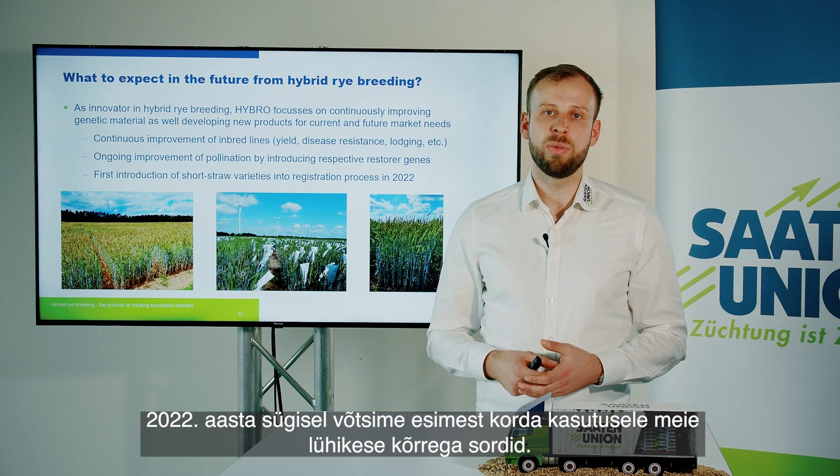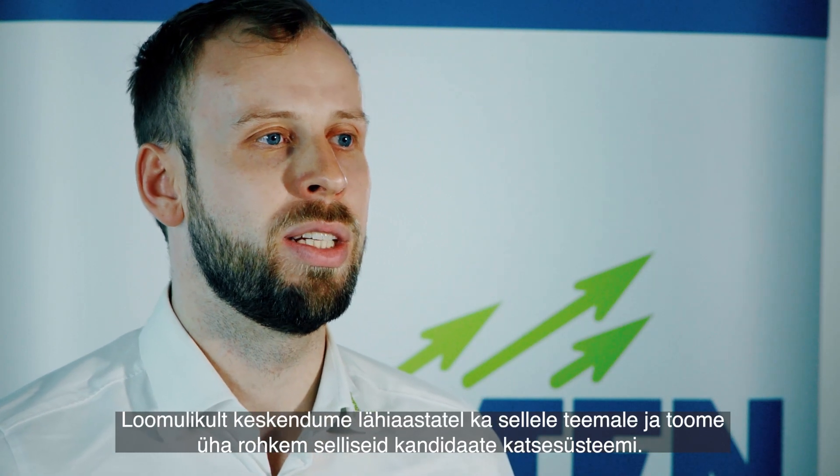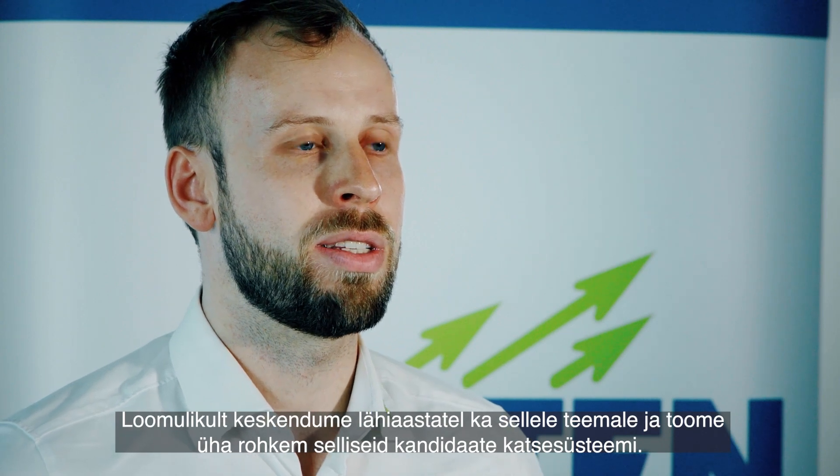In autumn 2022 we first introduced our short straw varieties. In the upcoming years we will focus on this topic as well and bring more and more of these candidates into the testing system.